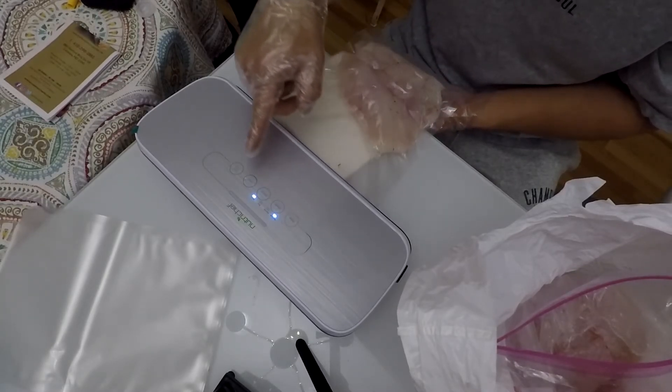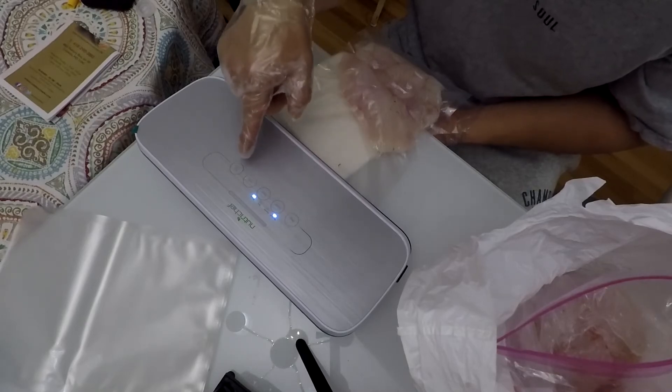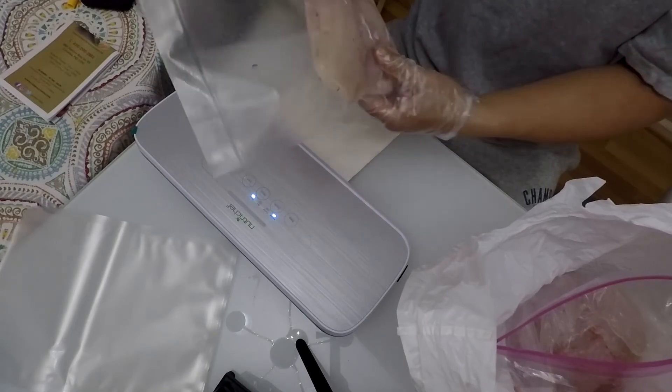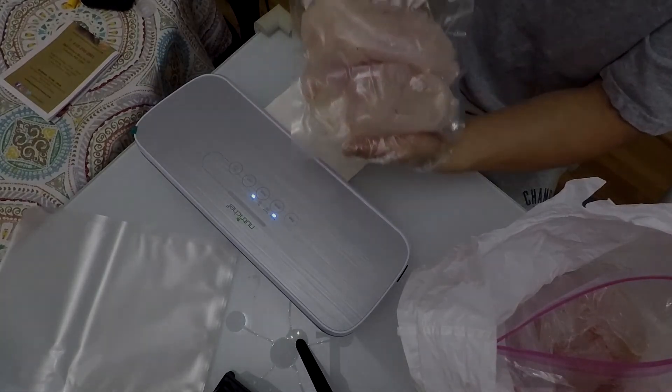I just did a vacuum seal and it sealed itself. Pop it open and this is how it looks — it's perfect.